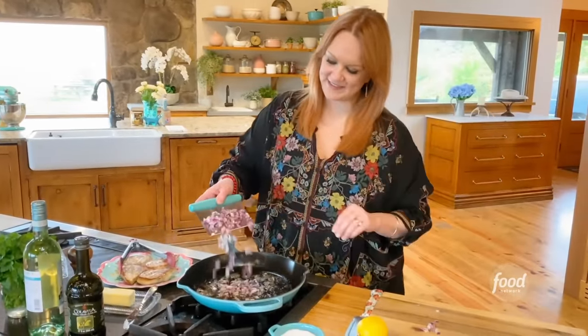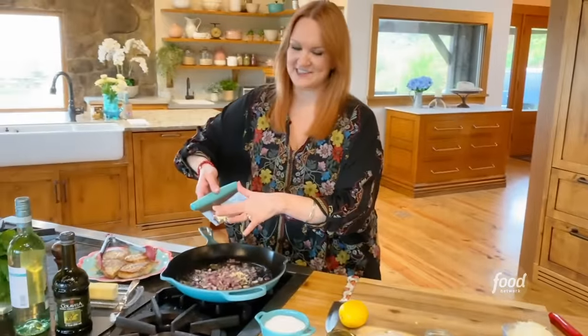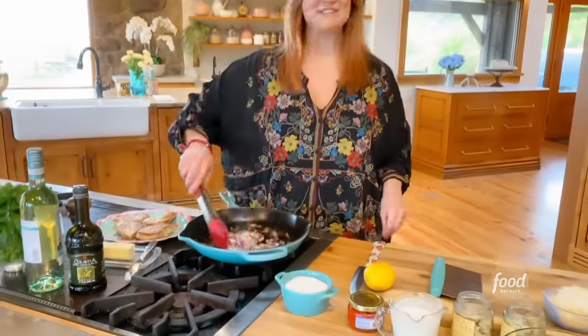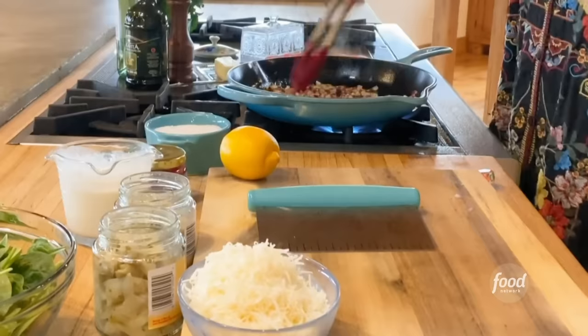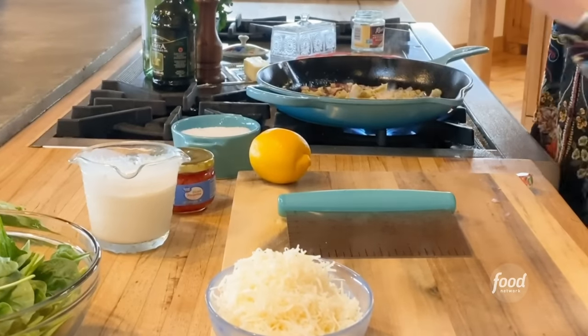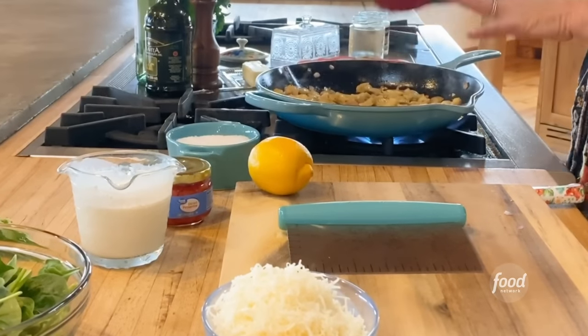That starts with some red onion. I'm going to stir the onion and garlic around in the skillet. Part of spinach artichoke dip are the artichokes, and I'm just using artichokes in a jar — they're already chopped up. You just want to quickly sauté the artichokes and onion and garlic.